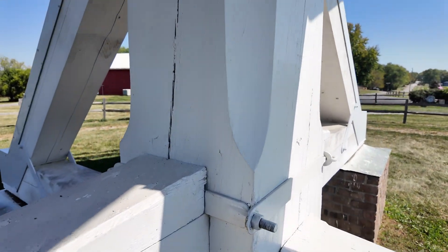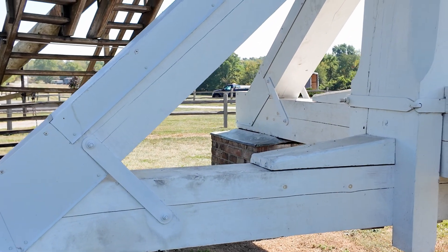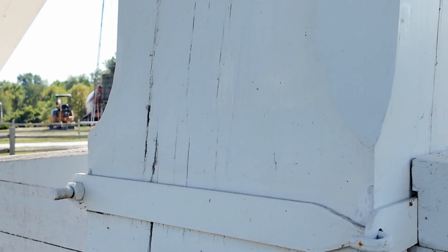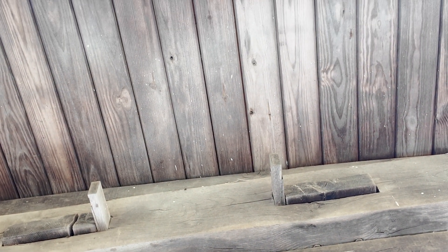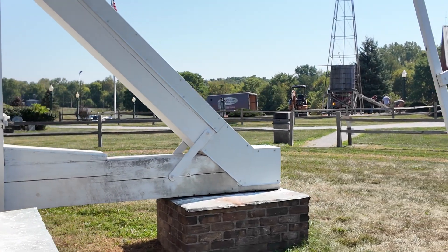Before we go inside, let's take a look at the base. The huge vertical center post is a couple feet, or around 600 millimeters, in diameter. The entire 28,000 pounds — or 13,000 kilograms — rests directly on this post. Surrounding that post, there are four piers made of concrete and brick. Resting on the piers, the massive horizontal beams — which are each about the same size as the center post — are called cross trees. The post goes through those and is supported by the large diagonal quarter bars. Check out these joints that hold everything together — I really love this old wood construction.